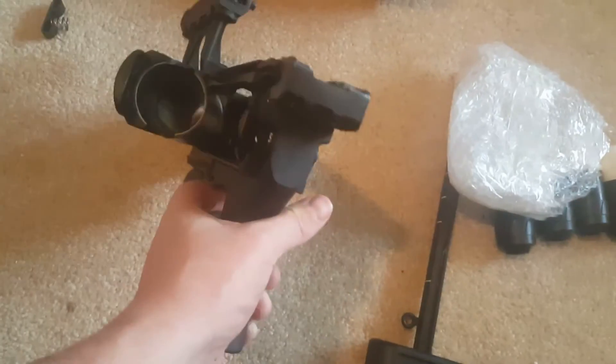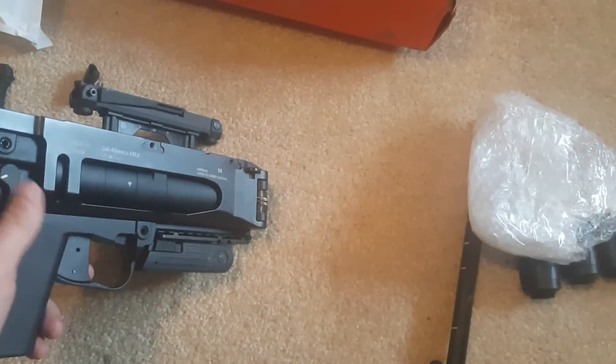The Iron Airsoft M320. So yeah, this thing's pretty cool. Oh dang — that's a lot more spring-loaded than I thought.